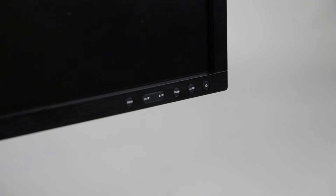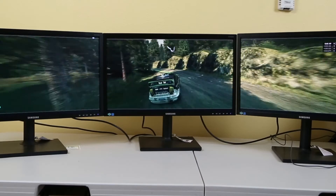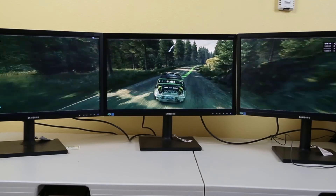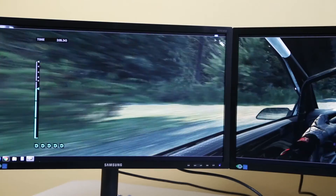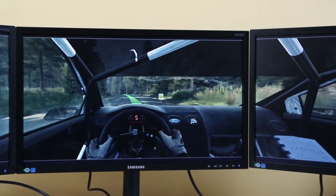Power on the computer and the monitors. Select the monitor's input port to HDMI. The adapter will automatically configure the output to expanded mode. Expanded mode is perfect for gaming, where the picture can be expanded across all free displays.